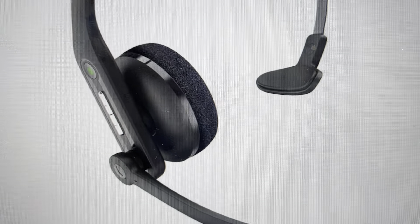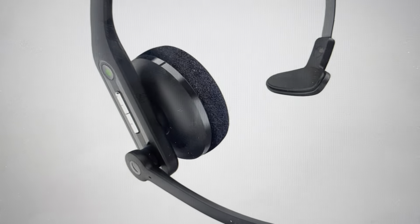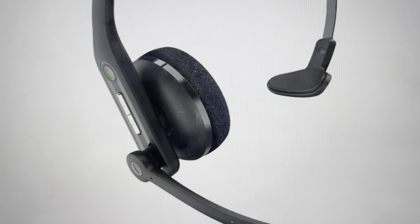Hey everybody, this is a real quick video. In case you have an Edifier CC200 wireless Bluetooth headset and you need to do a hard reset on it — you might need to do this if it won't pair with your Bluetooth devices, if it keeps disconnecting, won't connect, or you're getting problems with the sound. Any kind of troubleshooting issues can be fixed with a hard reset.